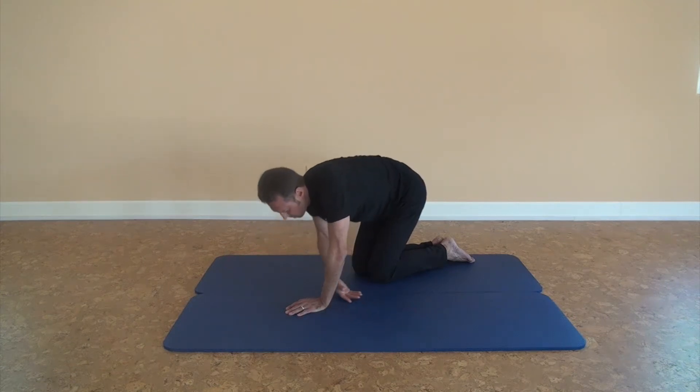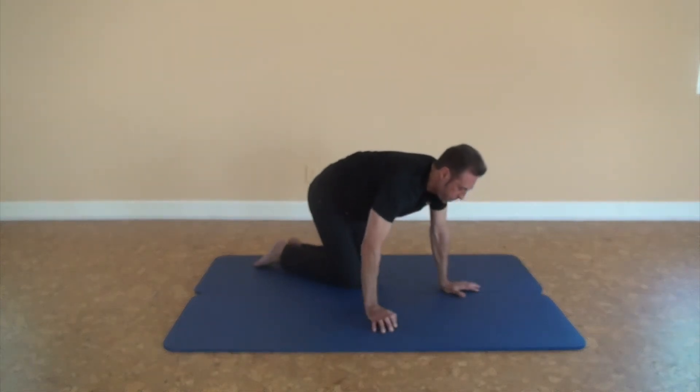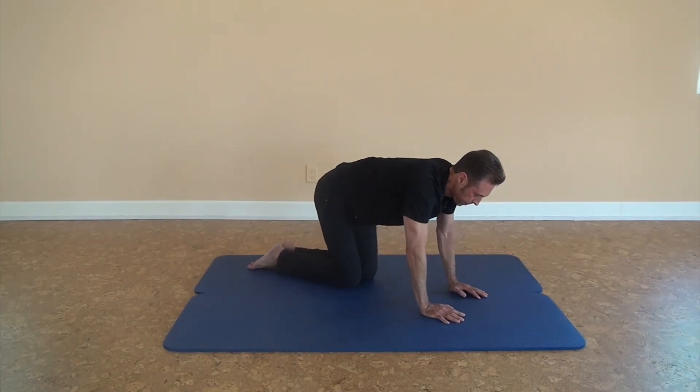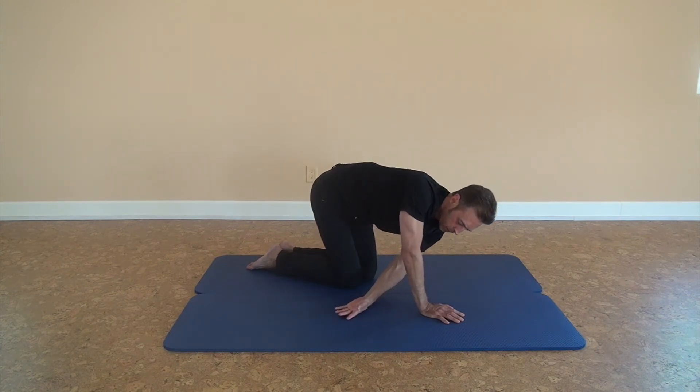Breathing, and switch directions to the other side. Again, neutral spine. Keep your head down, eyes looking down. Knees can be together or apart. Inhale, and reach to just start to feel a little stretch, to mobilize up and down.